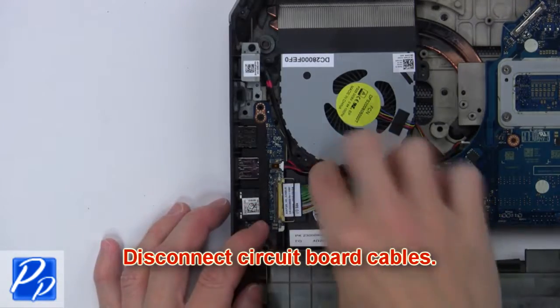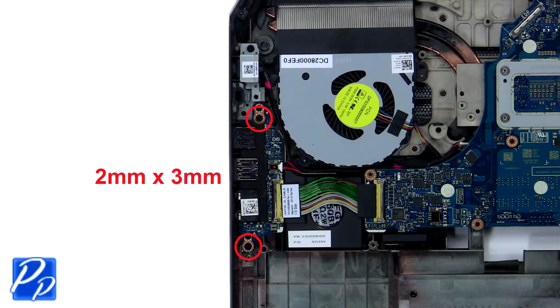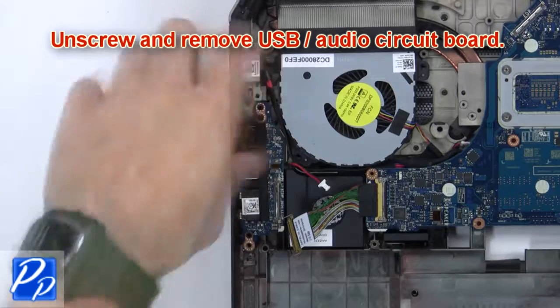Then disconnect the circuit board cables. Now unscrew and remove the USB audio circuit board.